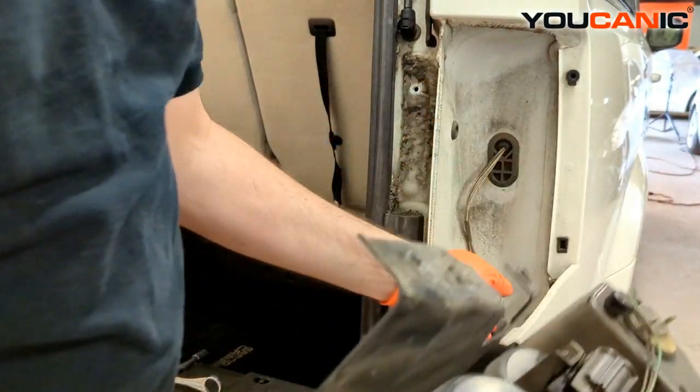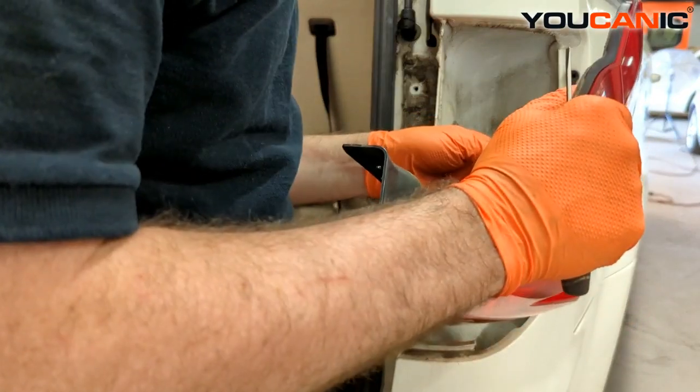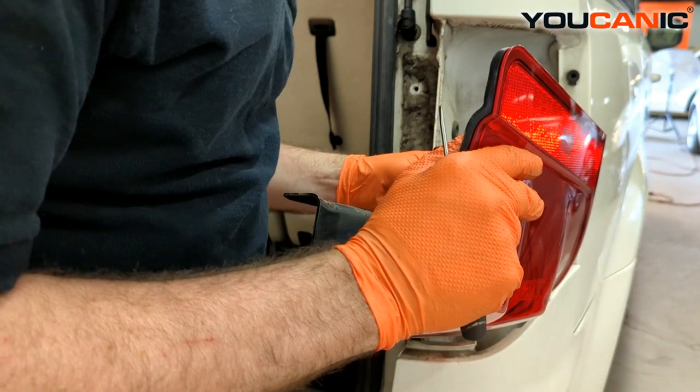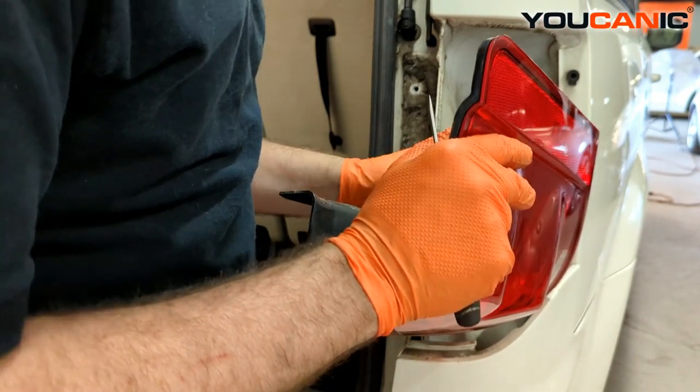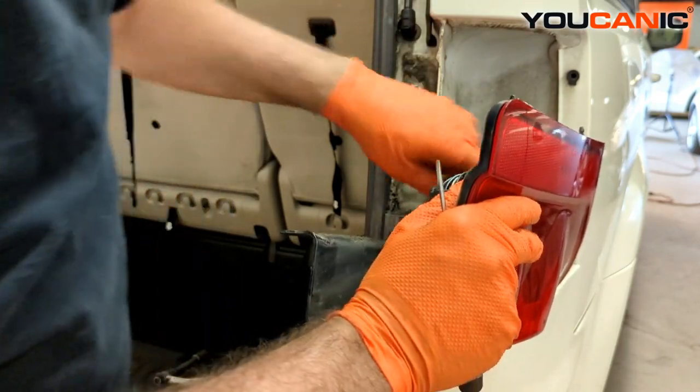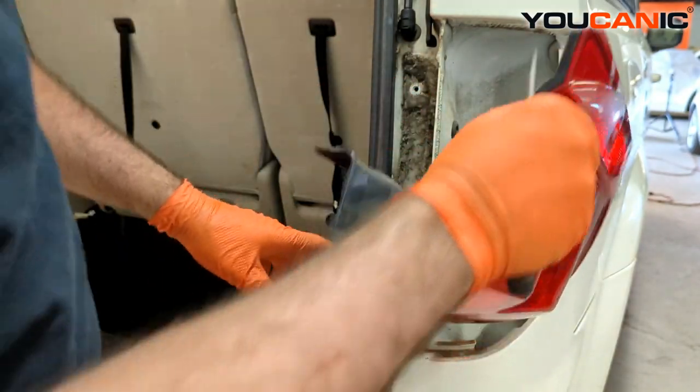Now take your electric connection and reconnect it by lining up the tabs until it clicks, then make sure you press the red safety lock back in there.